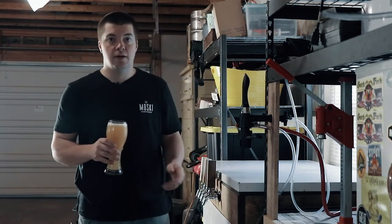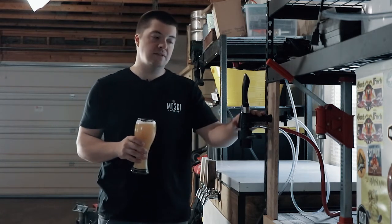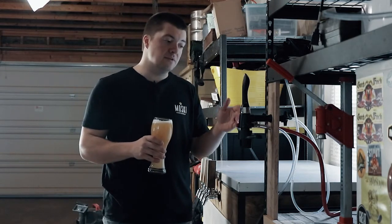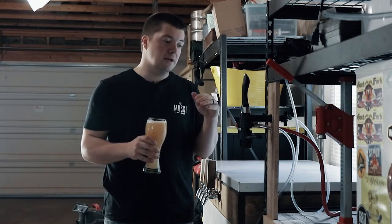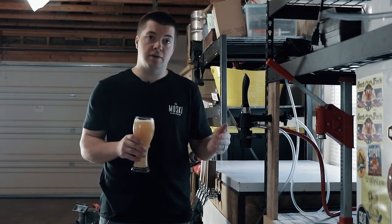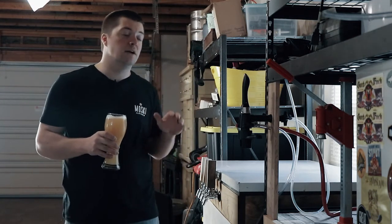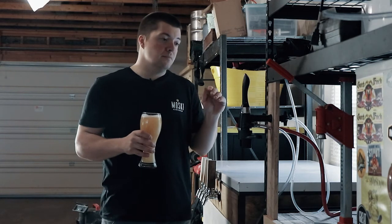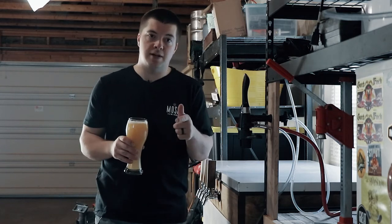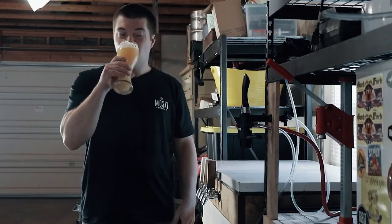All right guys, that's going to do it for this video. Make sure to leave a comment below if you have any questions. It's a pretty simple process to put this into a kegerator or mount it really anywhere — you just got to drill some holes. If you're mounting into a kegerator, you'd be okay just putting the lines down like we showed you. You can always take it off and put another faucet in there. Like this video, subscribe to our channel, and we'll see you guys next time. Mosky Homebrew — cheers!